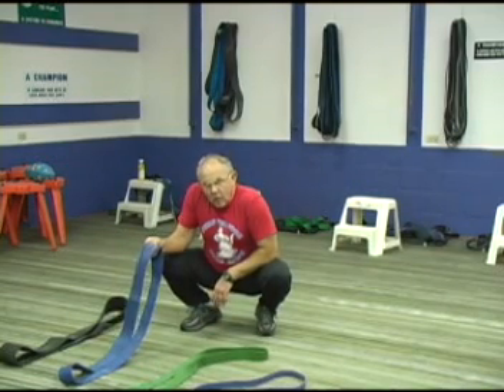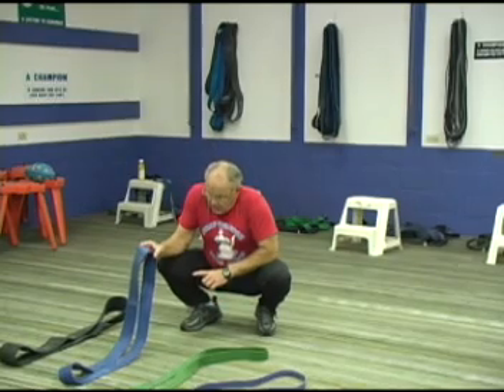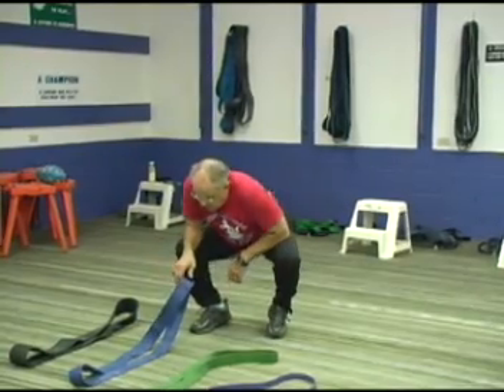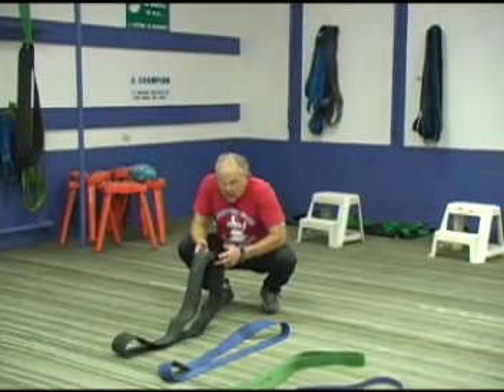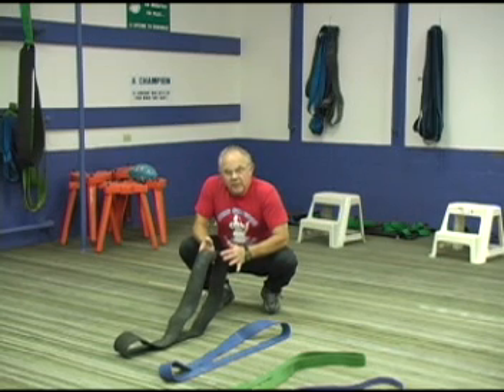The next band is our strong band. Two and a half inches wide, quarter-inch thick, same length. Generates approximately 100 pounds of pressure at shoulder height. And of course, this character over here is what we call a monster band. Four inches wide, good and thick. Generates about 200 pounds of pressure at shoulder height.